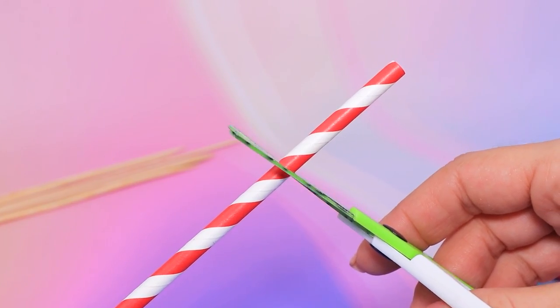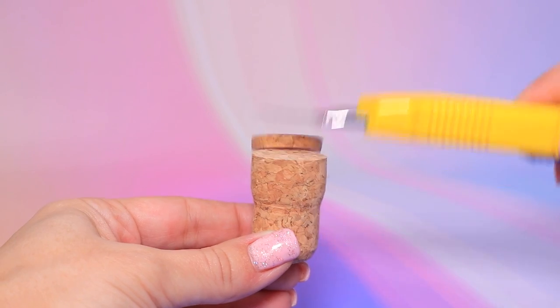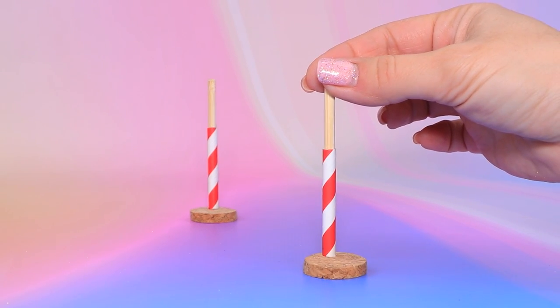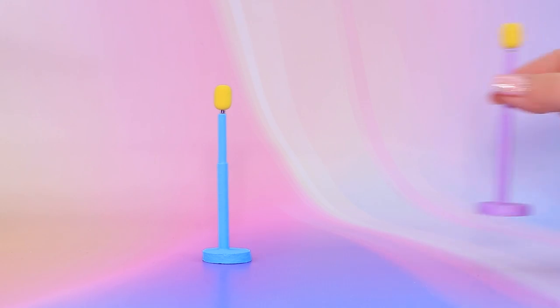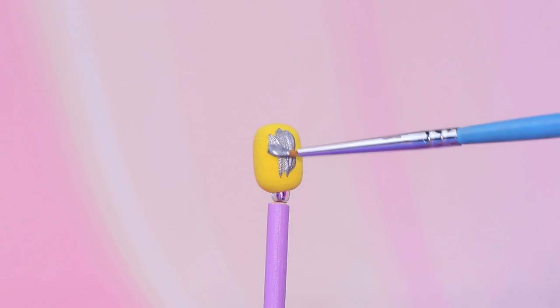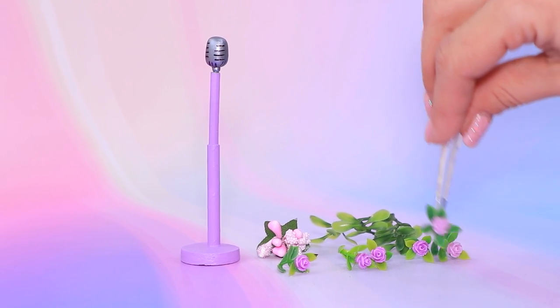Cut straws — cork circles flew off. Fasten the stands, shape a few microphones. Paint one stand blue and the other one purple. Decorate with icicles, use greenery and flowers for the other mic.